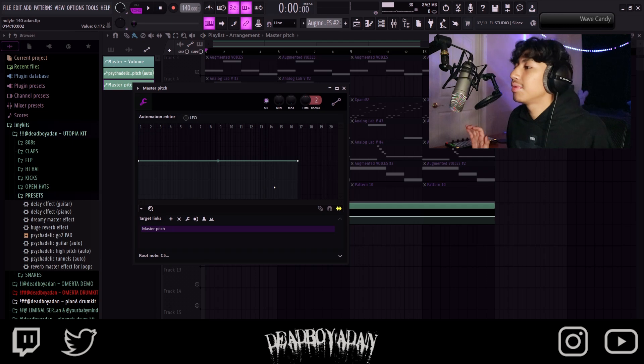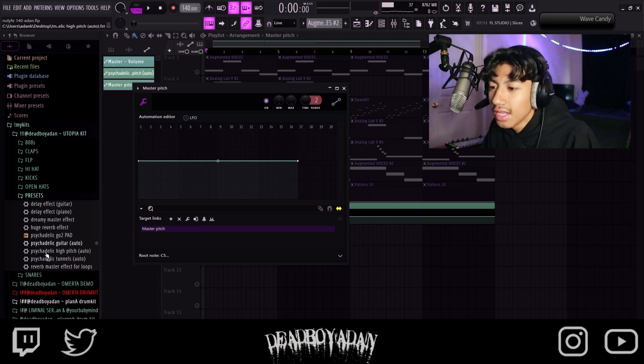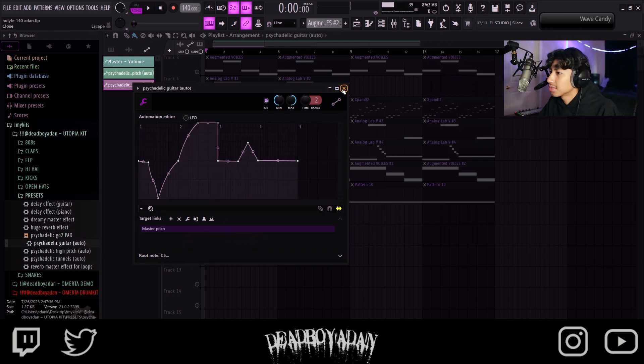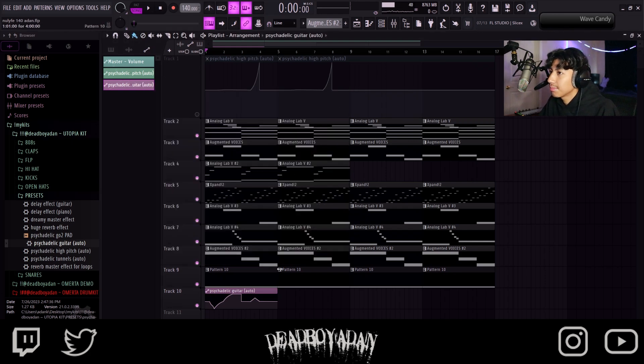This might look scary to some people, but it's not that scary — it's nothing. Let me know if you guys want more of these automation clips, because I'm actually getting nice with them. Basically, you're just going to drag in a psychedelic guitar and it'll bring up this. Make sure to take out the minimum and maximum, take that down, and then basically just let it play out.